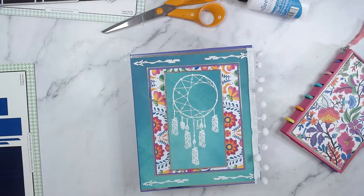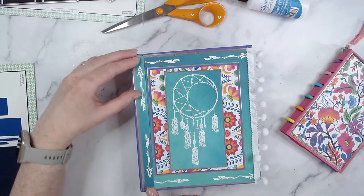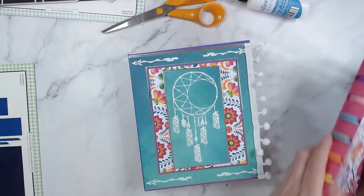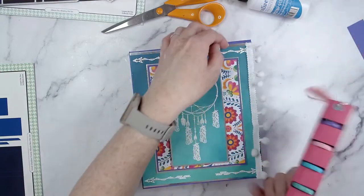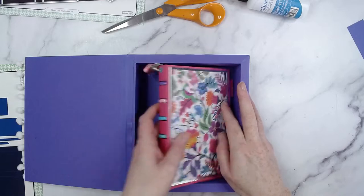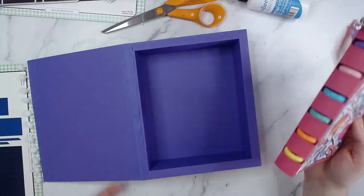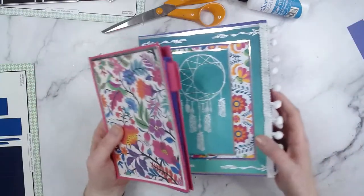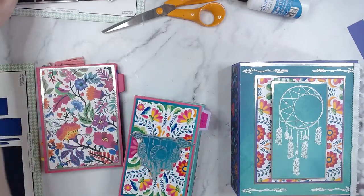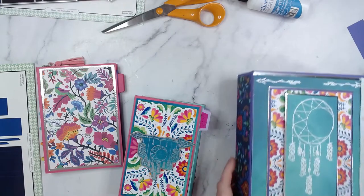There we go — there is our album. You can actually fit two in there because it's quite thin. If you want to pad it out, use some stuffing, paper shred, or tissue paper. When Vicky did her sample she padded hers with some pink paper shred. Now we can do something inside the album since we have time — I'll have to die cut everything right now in real time because I haven't prepared this far.